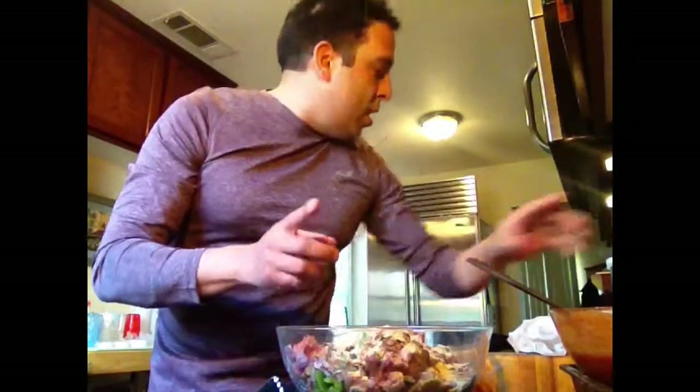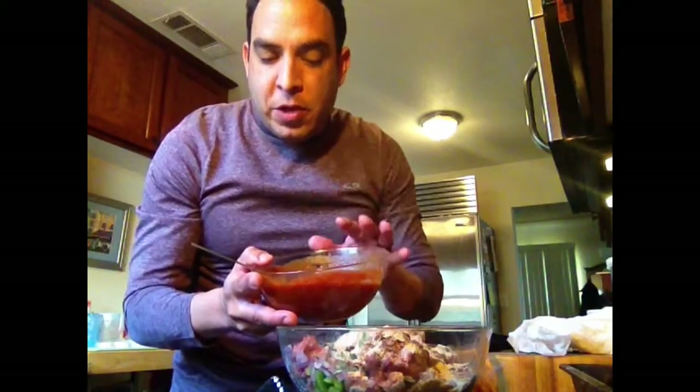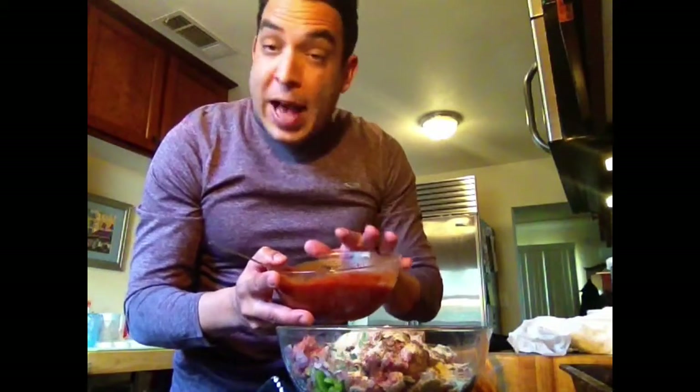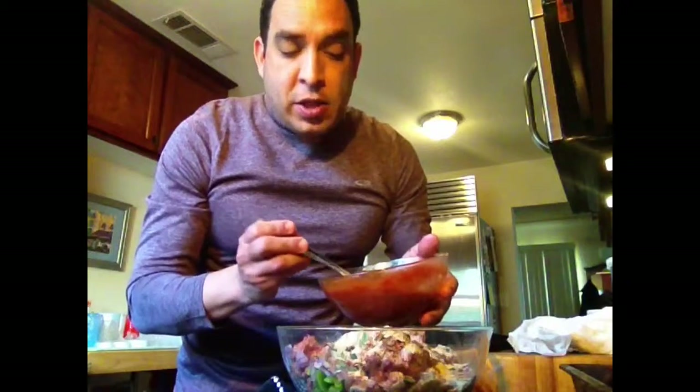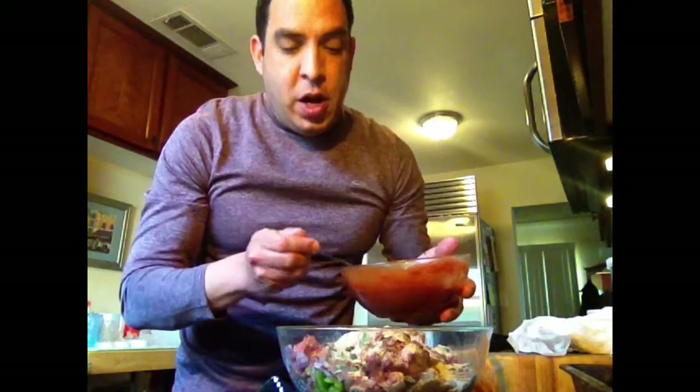And then one other thing — this is the sauce mix. It's just some brown sugar, ketchup, mustard, Worcestershire, Tabasco, tomato paste, and tomato sauce. It's a half can of tomato paste and a full eight-ounce can of tomato sauce.